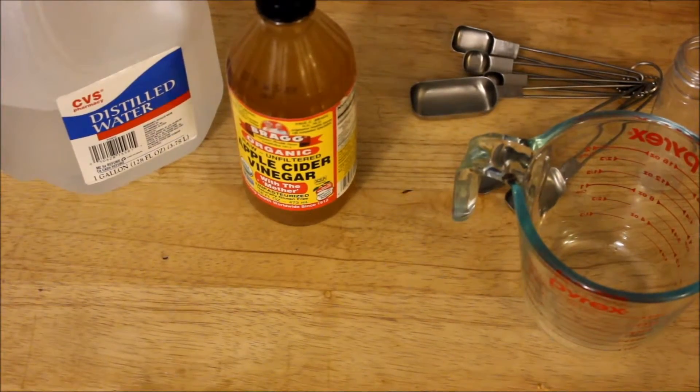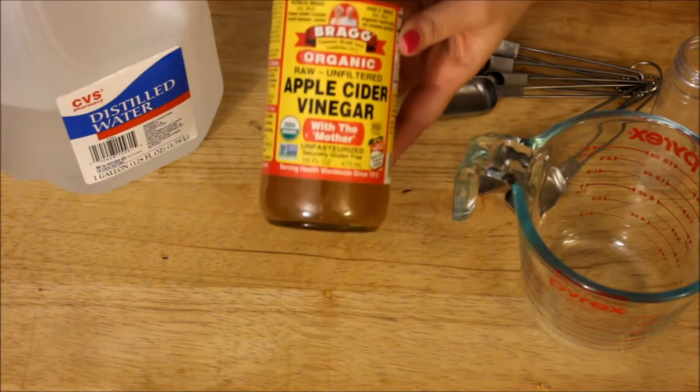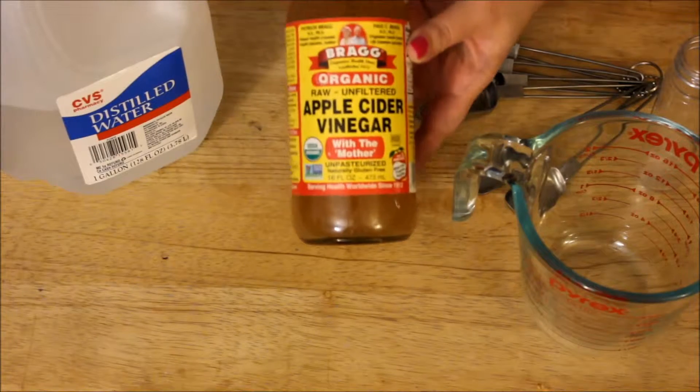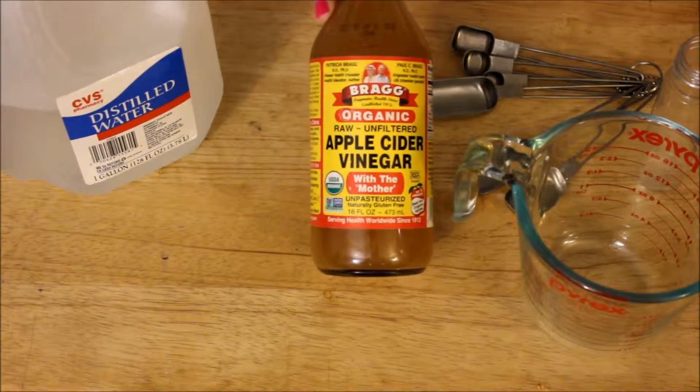That's right — apple cider vinegar. I bet you never thought you could use salad dressing ingredients on your face, but today I'm going to show you how to use that to make a facial toner. If you're not using facial toner, you should be. Not only does it absorb excess oil on your skin, it also helps with your skin tone. Apple cider vinegar evens out your skin tone, lightens your age spots, and dissolves the dead skin on the surface of your skin.